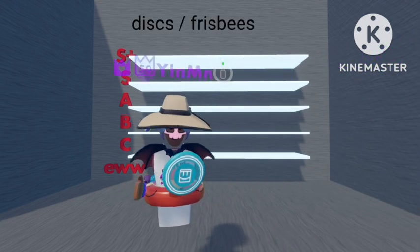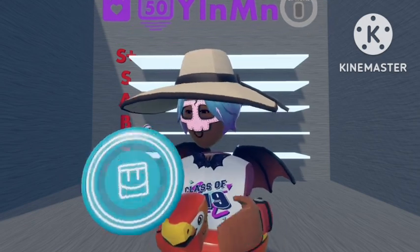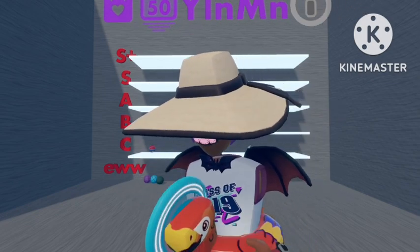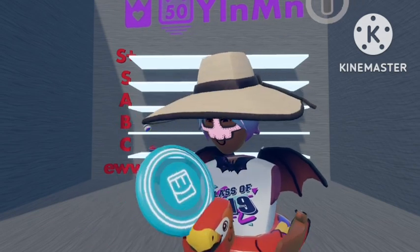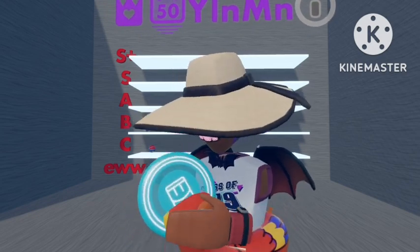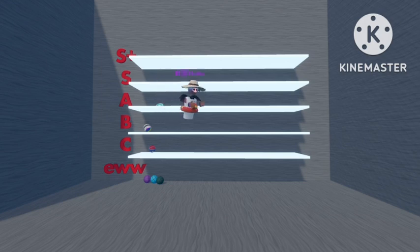Next I'll go with frisbees. The first one is the LaserDisc. This one's pretty cool — it's see-through, got a nice pattern around it, like a nice neon part. I like this one quite a lot; it's probably one of my favourite ones, so I'm going to put this one in A rank.